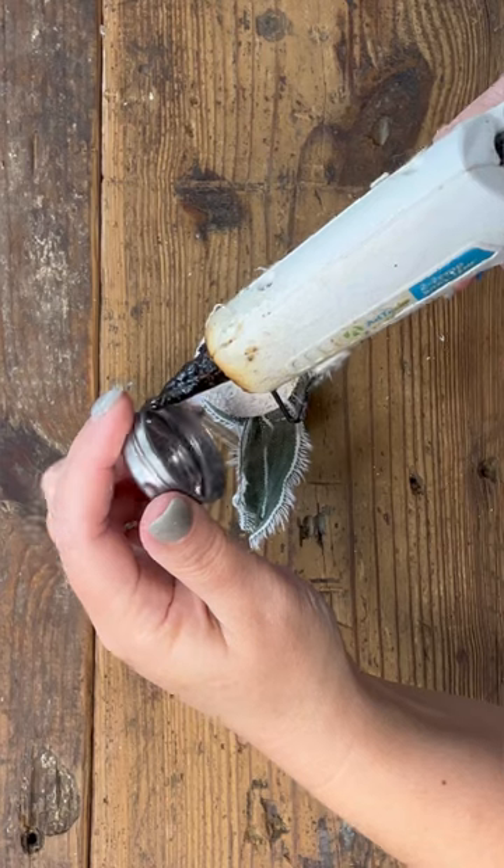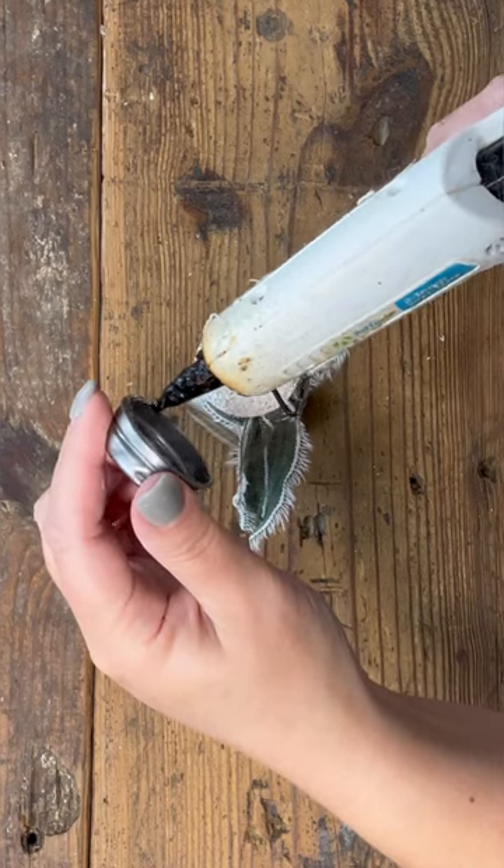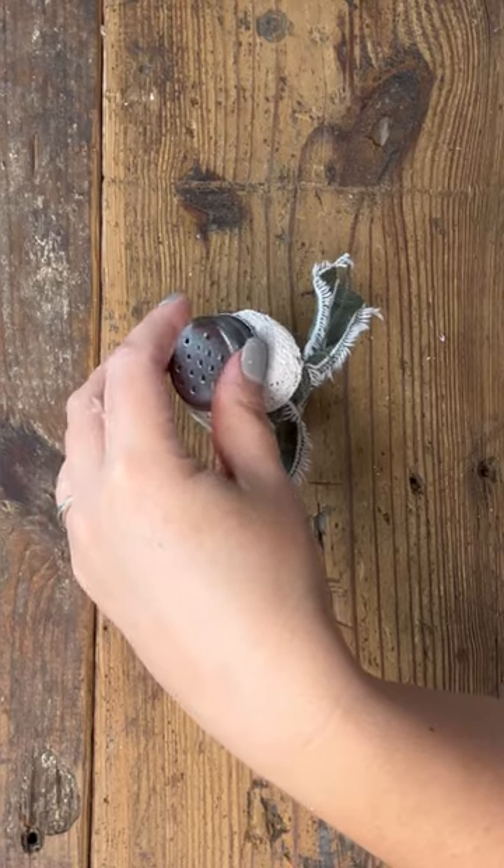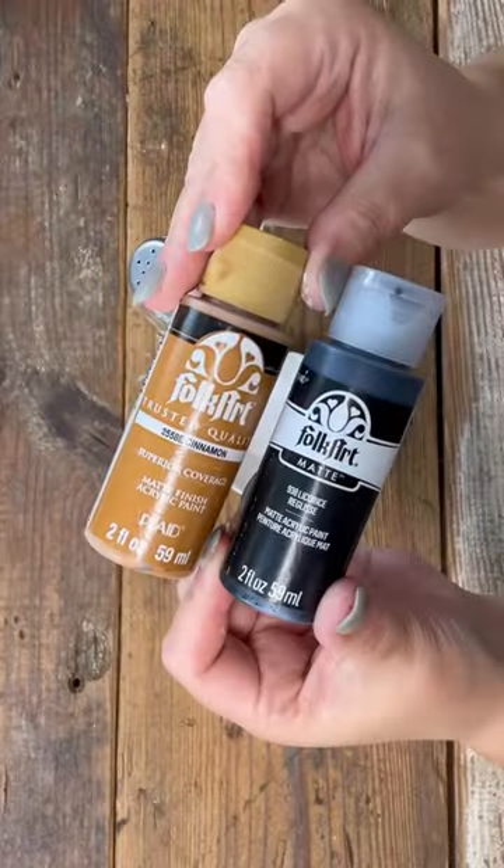Now I'm going to take the lid to the shaker and just kind of tilt it on the top like a little snowman cap of some sort — not a top hat of course, but it works great. Now we've got to paint a face.